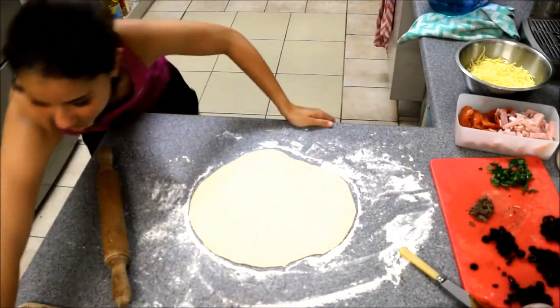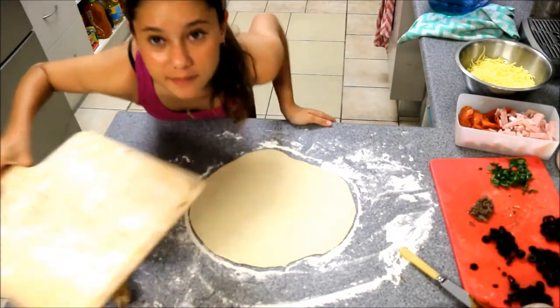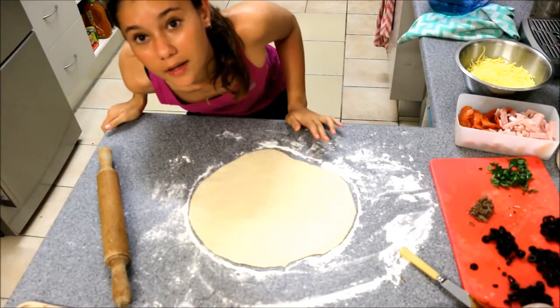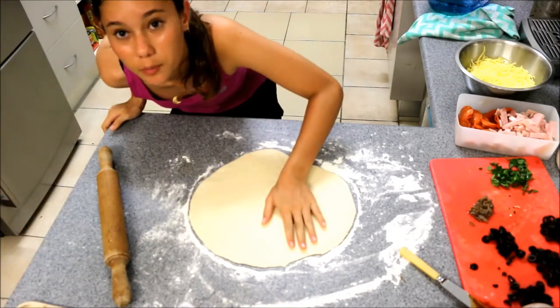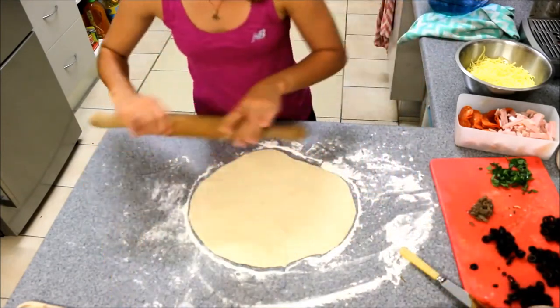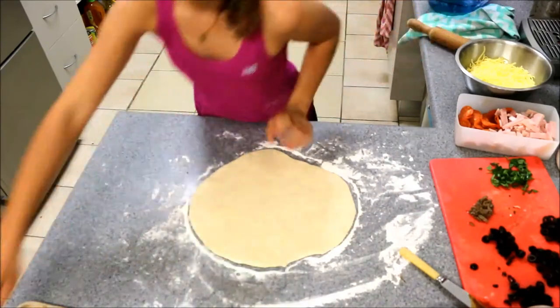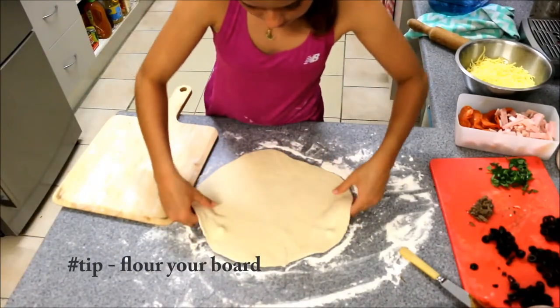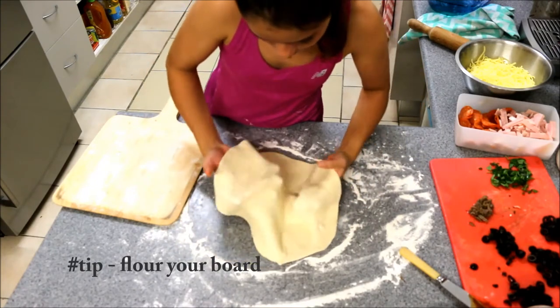I'm back, I've got the pizza board again and I'm going to start putting some toppings on the second pizza. I've got to transfer it over to this board so that it doesn't stick to the bench when I put the toppings on it.